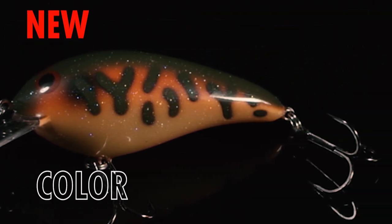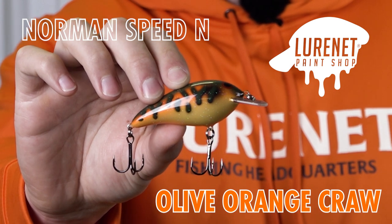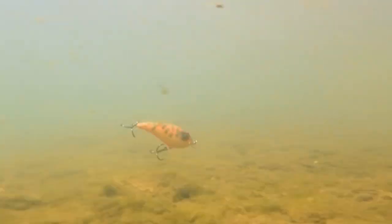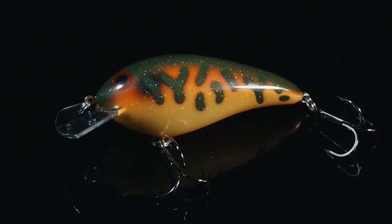It's time to pick up your next favorite crankbait. We got the Norman Speed Inn in Olive Orange Crawl — a very simple name for an outrageous color pattern. We got the wide wobbling, four to six foot diving Speed Inn from Norman, painted up with a beautiful orange crawdad pattern.